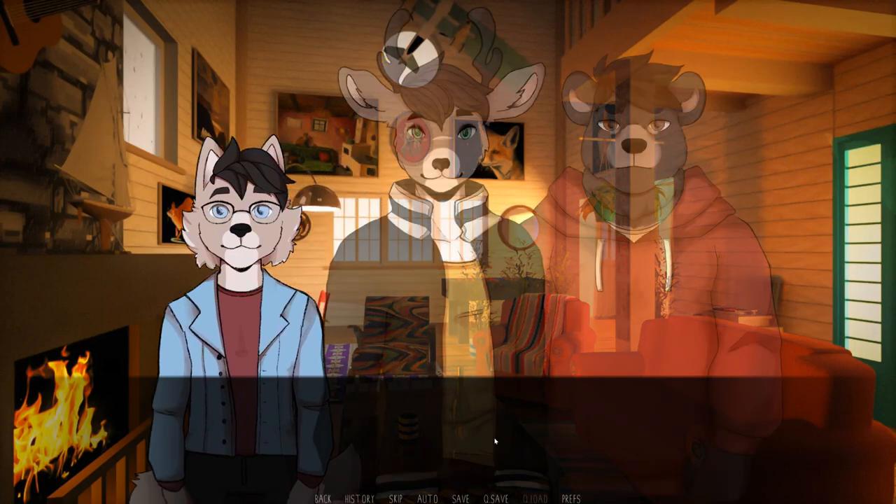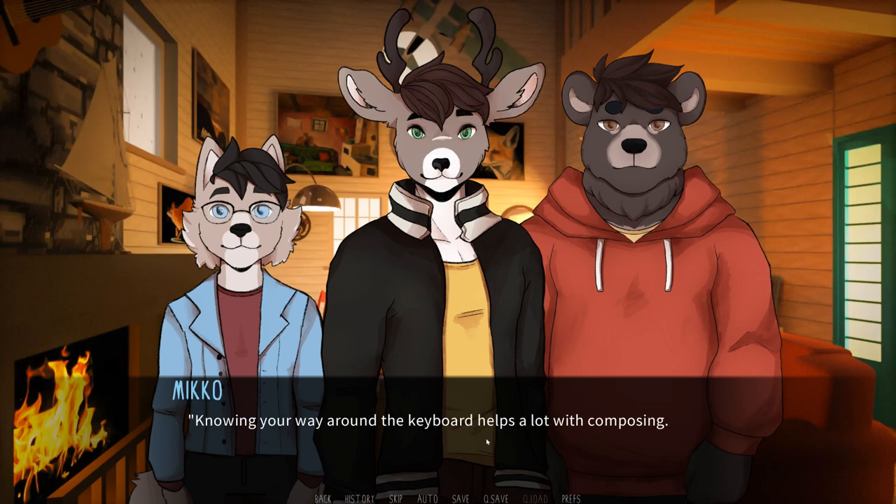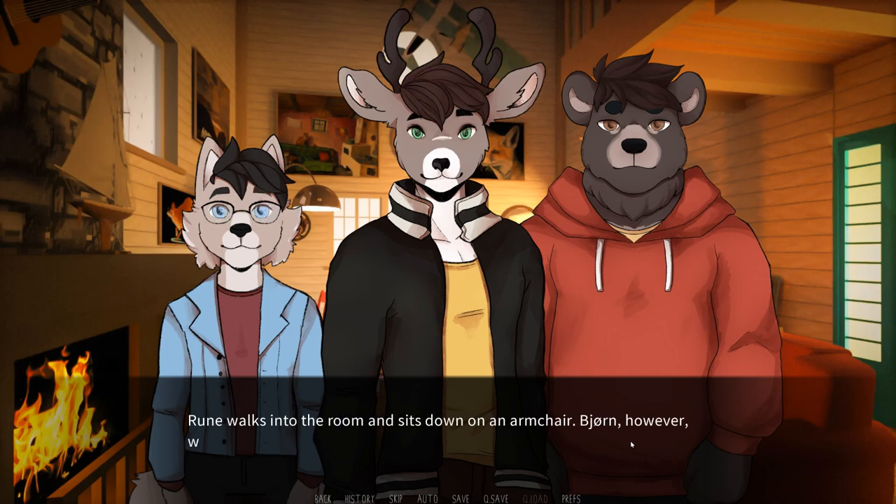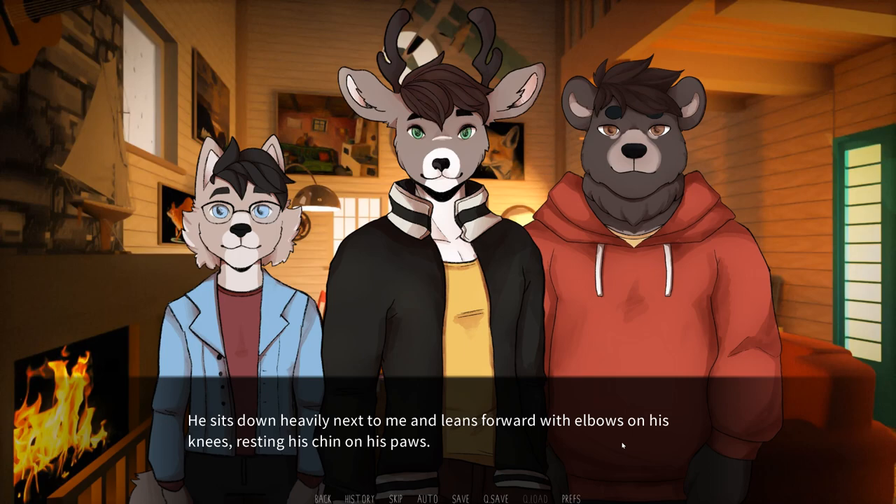Why did you stop playing? Rune and Bjorn suddenly emerge from the corridor, walking alongside each other. Bjorn holds some book in his paw. Miko? And Carvin? Hello. Hi, Rune. Hey, Bjorn. I had no idea you could play piano too, Miko. Knowing your way around the keyboard helps a lot with composing — I actually started with the piano and switched to electronic instruments later. We heard someone playing the piano in here and came to listen. I hope you don't mind an audience. I don't, although don't expect too much from me — I haven't played a real acoustic instrument in a long time. Rune walks into the room and sits down on an armchair. Bjorn walks up to me and points at the spot next to me on the sofa. He sits down heavily next to me and leans forward with his elbows on his knees, resting his chin on his paws. I can hear the wooden construction of the sofa creak under our combined weight.